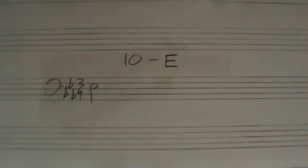Ten E. Bass clef, key of E-flat major, three-four time, five complete measures.